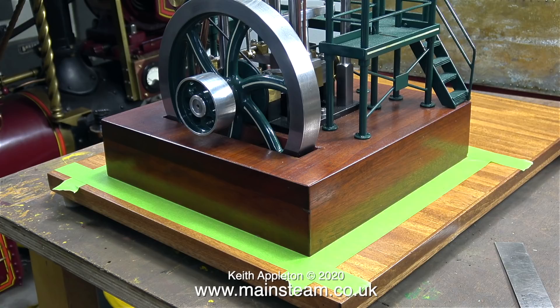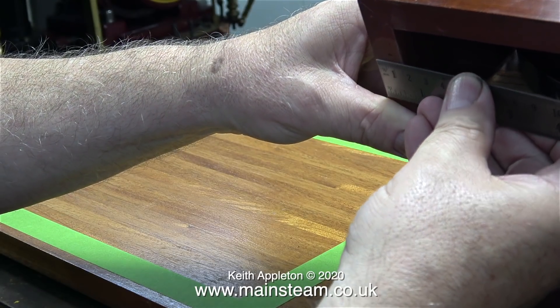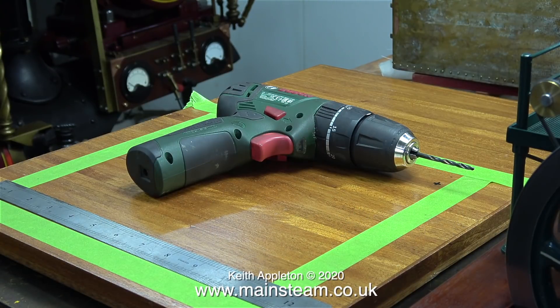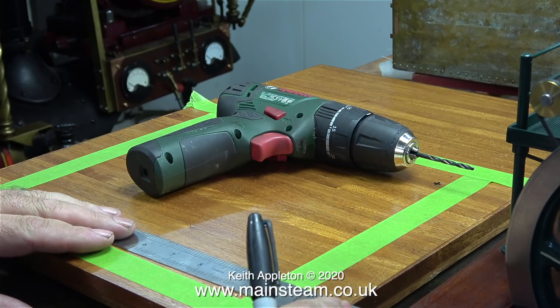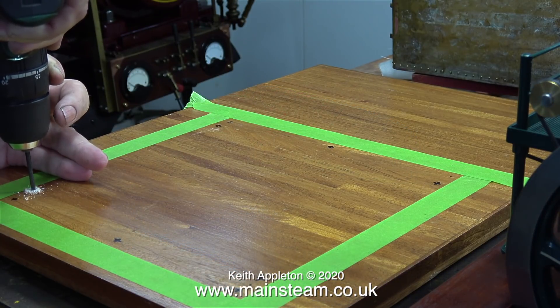With the engine in the correct position on the baseboard, I repeated the measuring process because if this is wrong then there is a major problem. I also measured the thickness of the wood that the plinth is made from — thankfully this mahogany is five-eighths of an inch thick. I then carefully made marks on the baseboard five-sixteenths of an inch from the inside edge of the masking tape. Once I checked and double-checked, it was time to drill the holes.